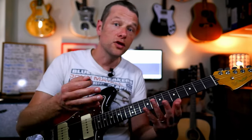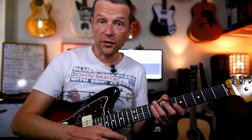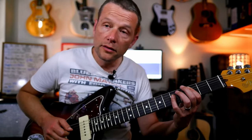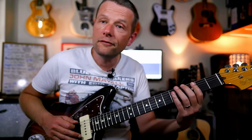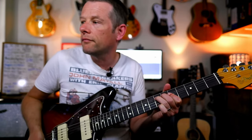Little riffs you can play over the top of this to make the whole guitar playing experience a fun time for you. We've got a C — one of my favourite things to do: C, slide. Something like that.